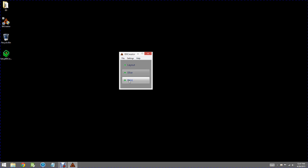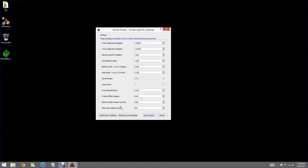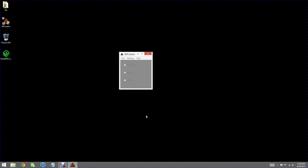Now the Preview button has changed to say Print, so we're all connected to the printer. One final thing — I want to look at the actual settings for this printer. I'll click Settings, Printer Settings, which brings up a whole slew of numbers you don't really have to worry about at this point. But just to make sure nothing got changed during the initial setup, go ahead and click Load Factory Defaults, and you'll see the factory default numbers. Then click Save Values and it saves those values, ensuring you're starting from scratch with the default values for the machine.